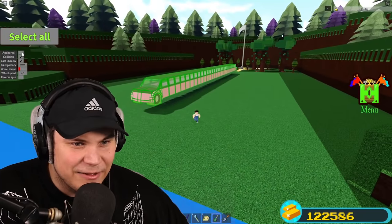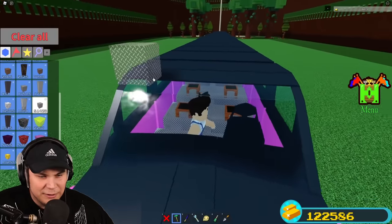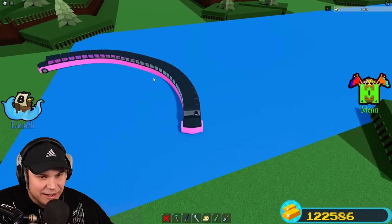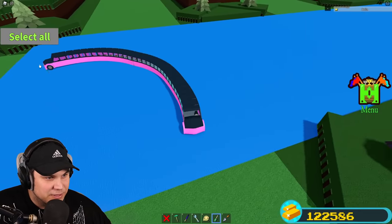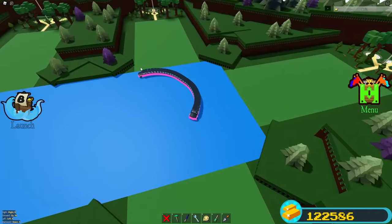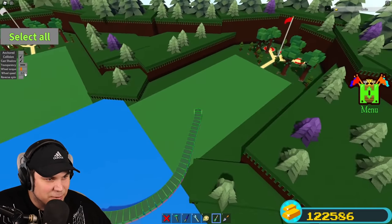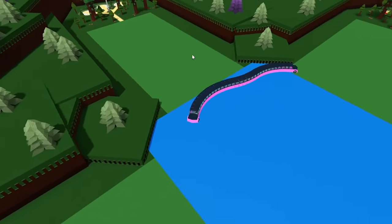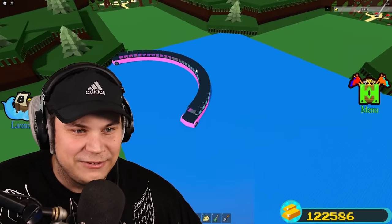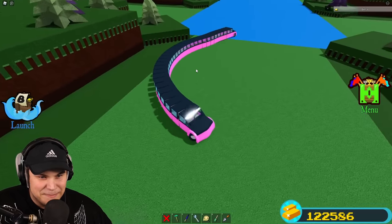Alright, select all, unanchored. There are a couple things I might have to do but we'll find out shortly. We can steer this — oh my god! We need more force, more force — wheel torque, let's go! Setting wheel speed to 50, I need more speed and more torque. The car has quite a bit of drag to it, but I can barely steer this thing — dude, this is amazing.